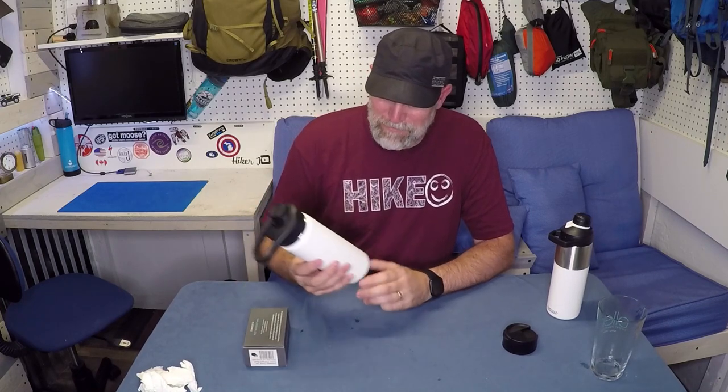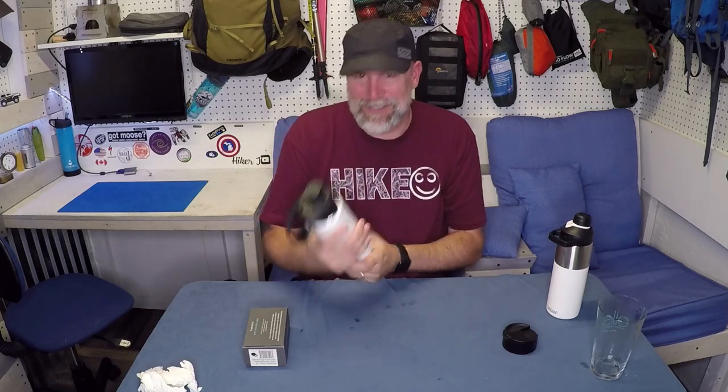If you found this useful please hit like and subscribe — that would be awesome. Till next time, just remember life's a hike. So hike happy with a Hydro Flask that doesn't leak, with a non-leaking lid. Check it out.